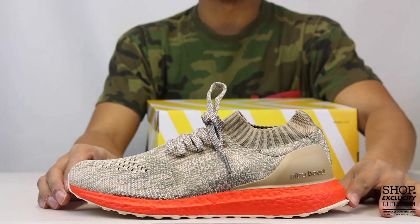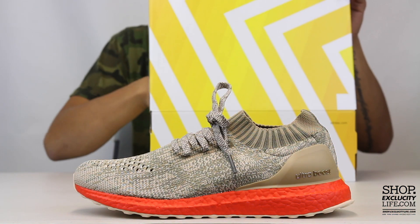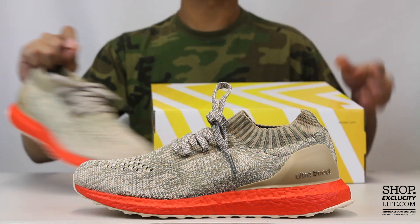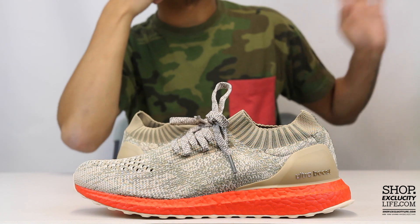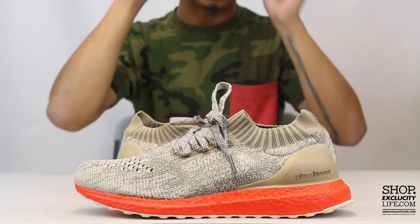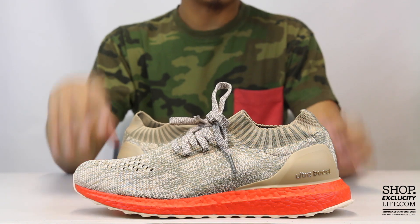If you guys haven't seen an uncaged unboxing video before, I'm sure we've done one in the past. You can go ahead to our channel and just search 'uncaged' to see more of the reviews we've done for the Uncaged Ultra Boost.